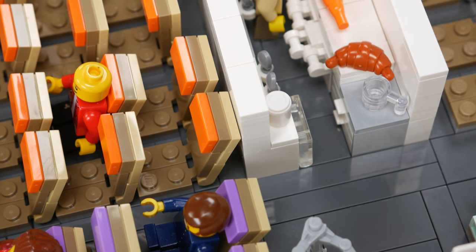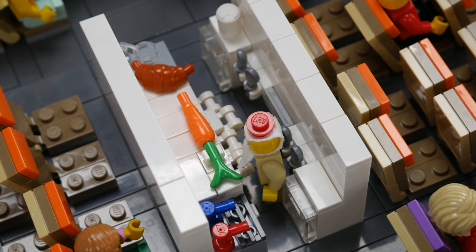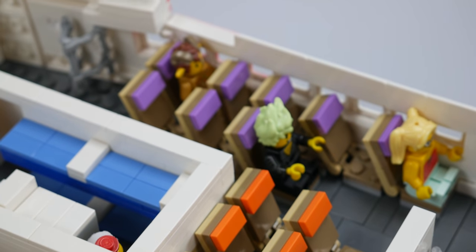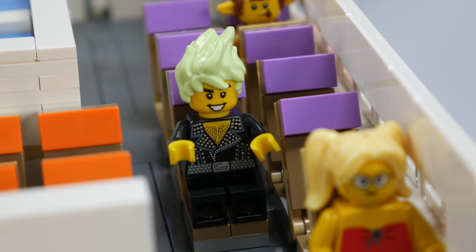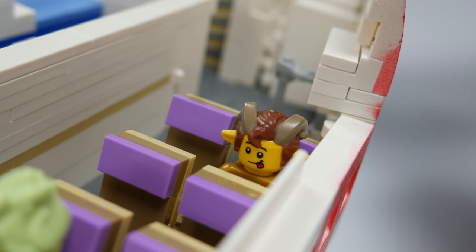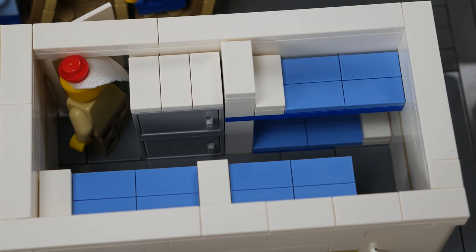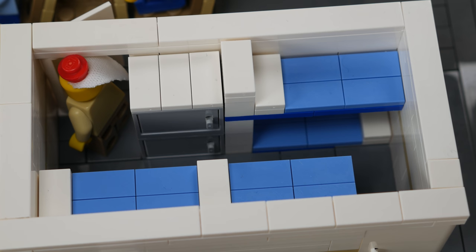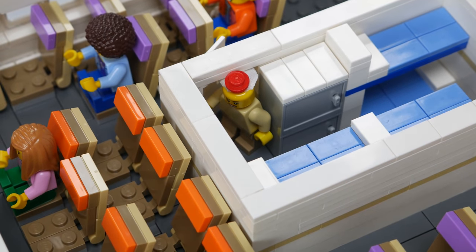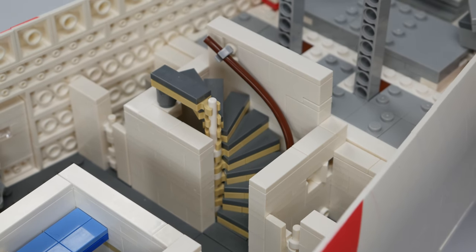As we move further back we can see the primary galley for economy class. The giant food makes yet another appearance and the flight attendants are busy loading on pre-cooked food for the flight. Once we move past the galley the passengers start getting a little seedier. One guy was asked to move to the back of the plane because he keeps saying that he's the real Elvis. Between the two outer rows of seats is the primary crew rest area with a couple of lockers as well as six bunks for the flight crew to catch up on some rest. Once we reach the very back of the plane there are two more lavatories as well as the spiral staircase that leads to the upper deck.